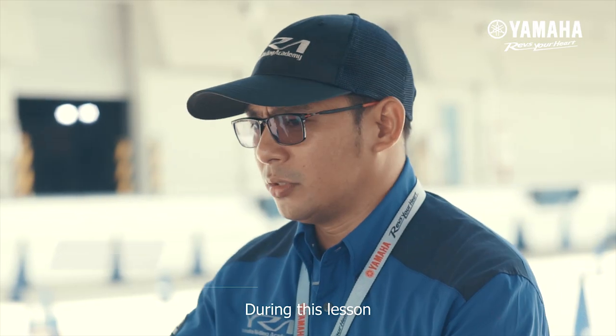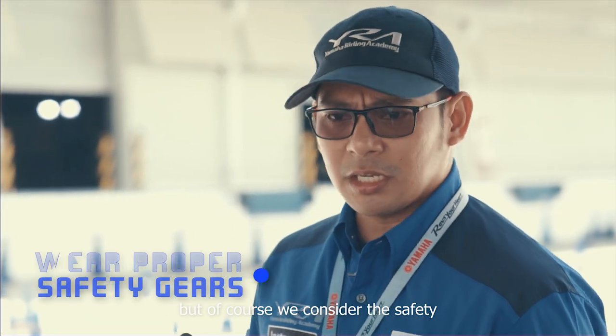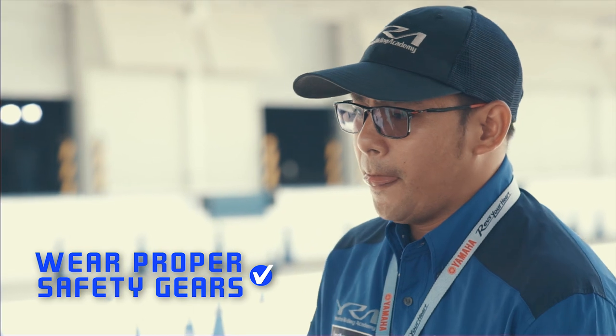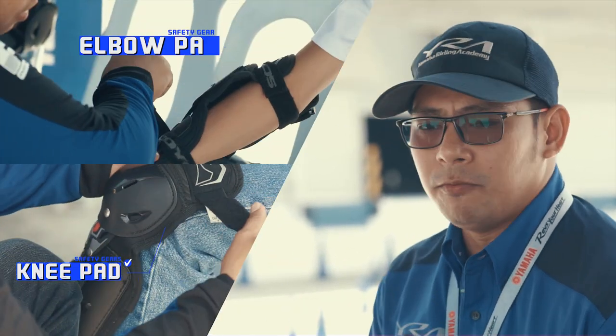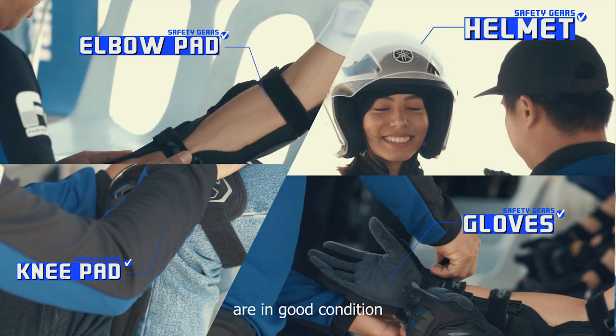During this lesson, yung confidence mini build natin, but of course we consider the safety — safety first tayo. We make sure na yung mga participants natin are in good condition.